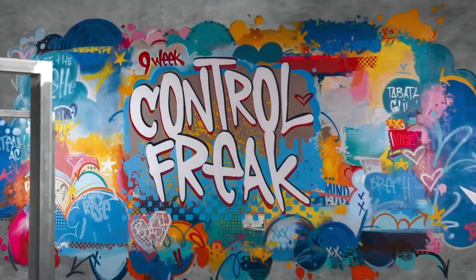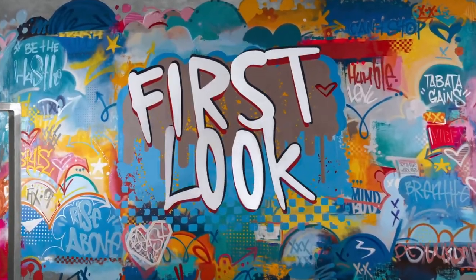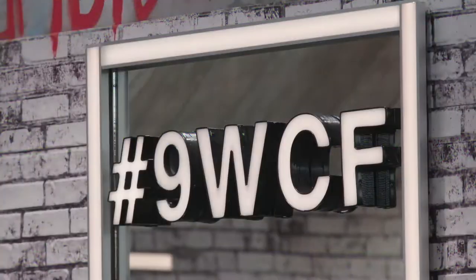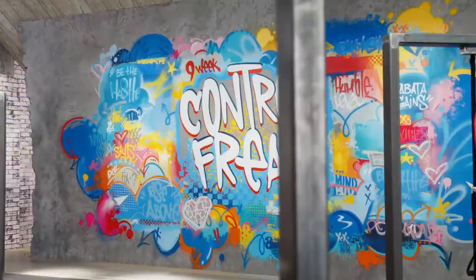You want that strong, fit, healthy body? You can't wish for it. You've got to work for it. Hey, I'm Autumn Calabrese, and this is the set of 9-Week Control Freak.